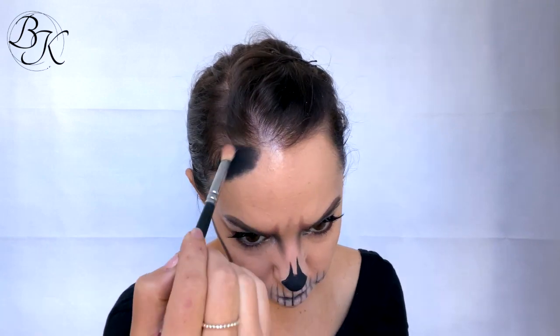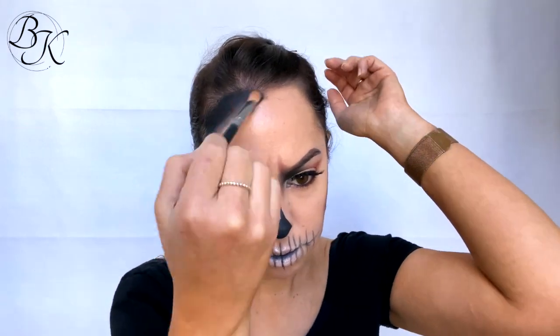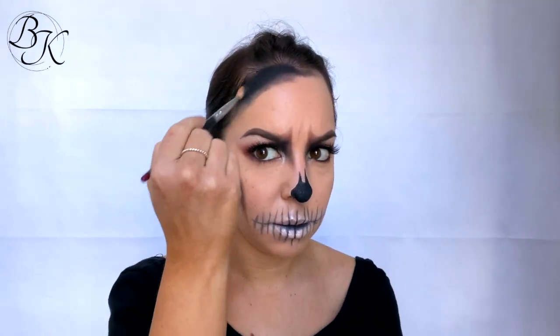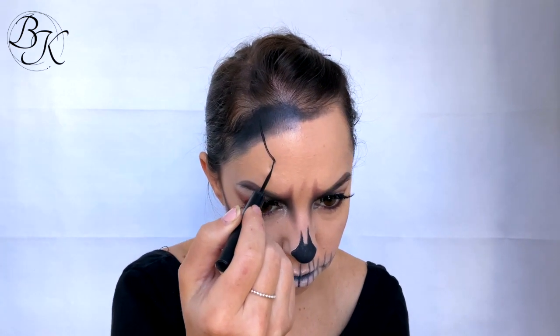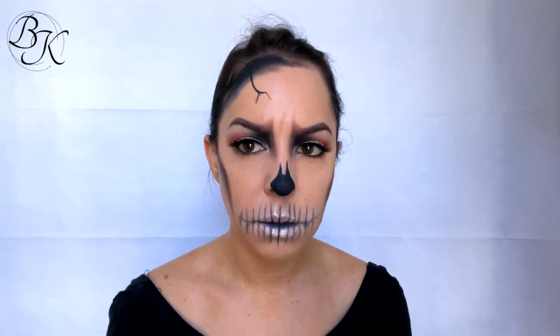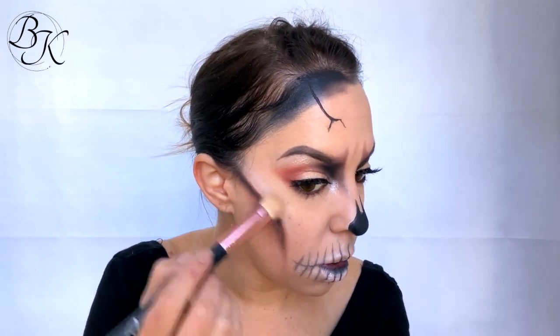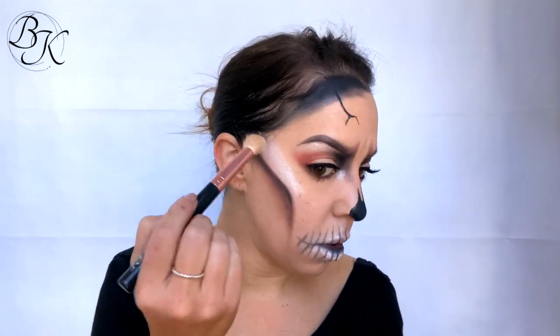I'm grabbing the black eyeshadow again and adding some shading around one side of my forehead. Then using my black eyeliner, I'm creating a cracked look by applying a line and then a few lines coming off that line — you can see what I'm doing here — this creates a cracked skull look. Lastly, I'm adding some more shimmer powder around my cheekbones to give this glamour skull a final shimmery glam effect.